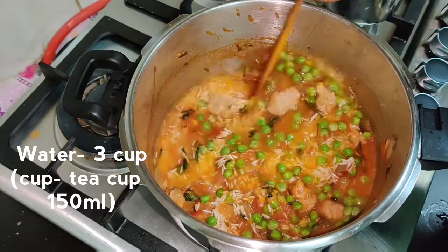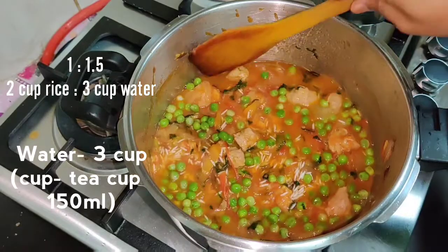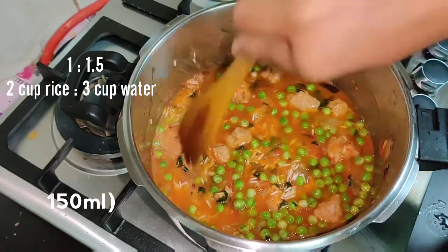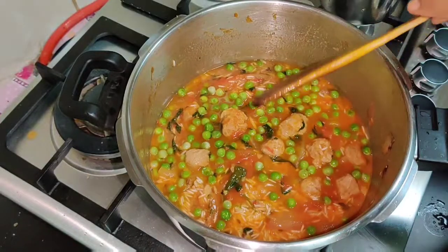1 glass of rice, 1 glass. Then I will add 2 glasses of rice, then 3 glasses. Now let's mix it in. Let's mix it well and put the rice in the pan.